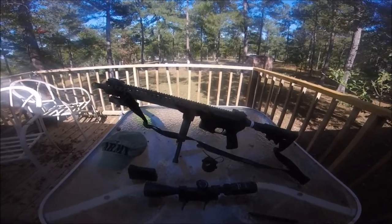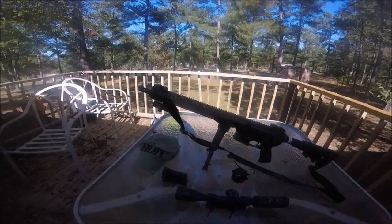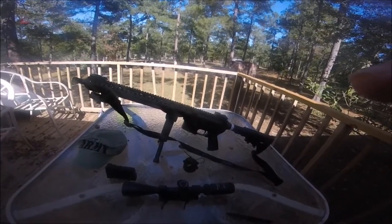With the higher velocity supersonic round, you want to hunt deer with the subsonic round. So anyway, this is it — Black Rifle. I'll be right back.